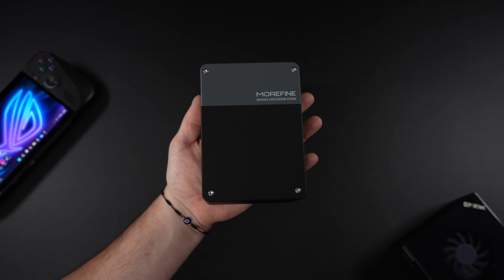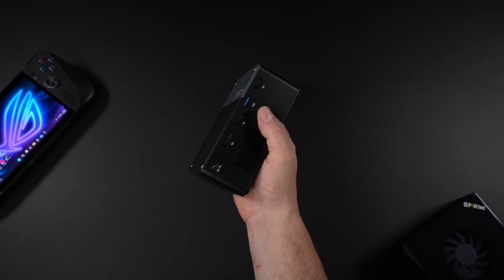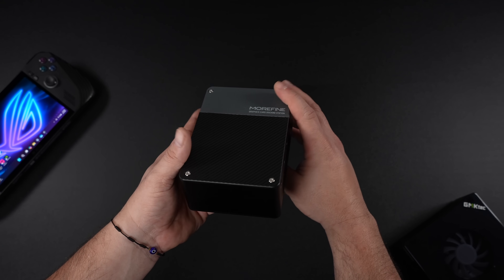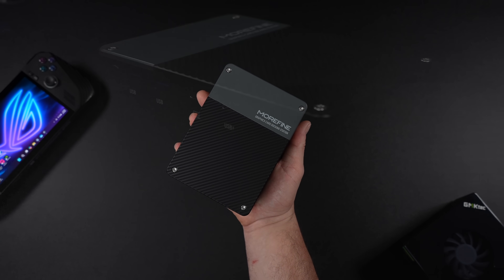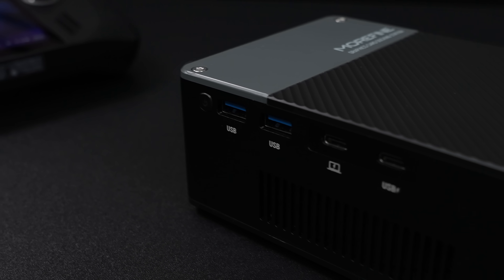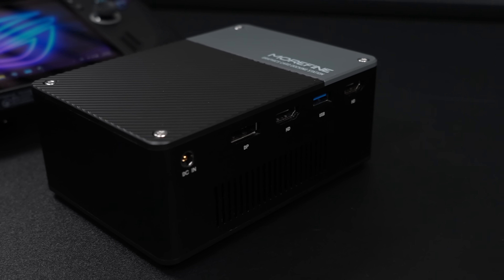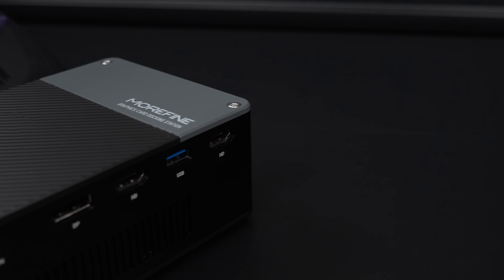Overall, the Morphine G1 is a great performing all-in-one eGPU — in fact it's the most powerful all-in-one eGPU we've tested so far. That RTX 4090 laptop variant in this form factor makes for a really awesome setup whether you're running it on a handheld or a mini PC. Let me know in the comments if you want to see another device tested with this eGPU. I'll leave links to their official website below, and thanks for watching.